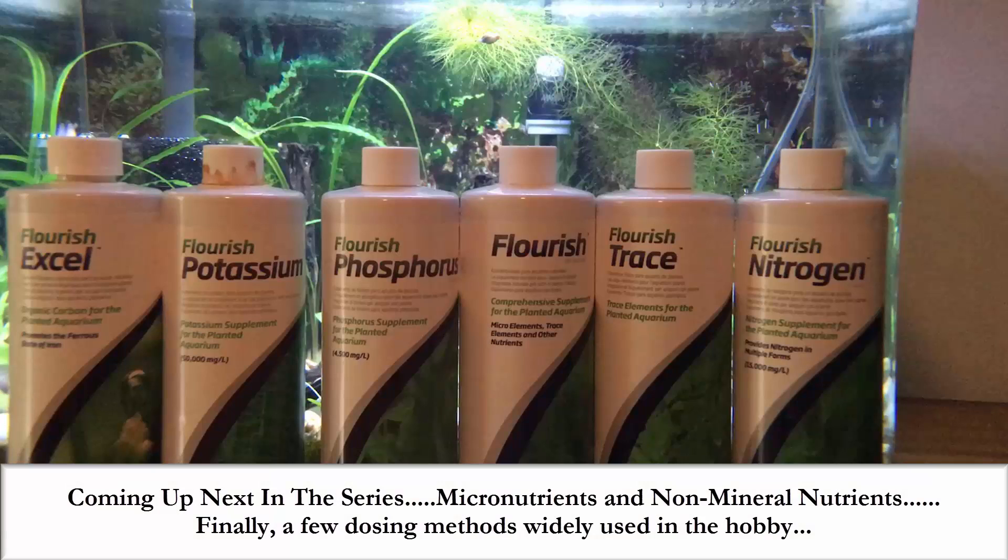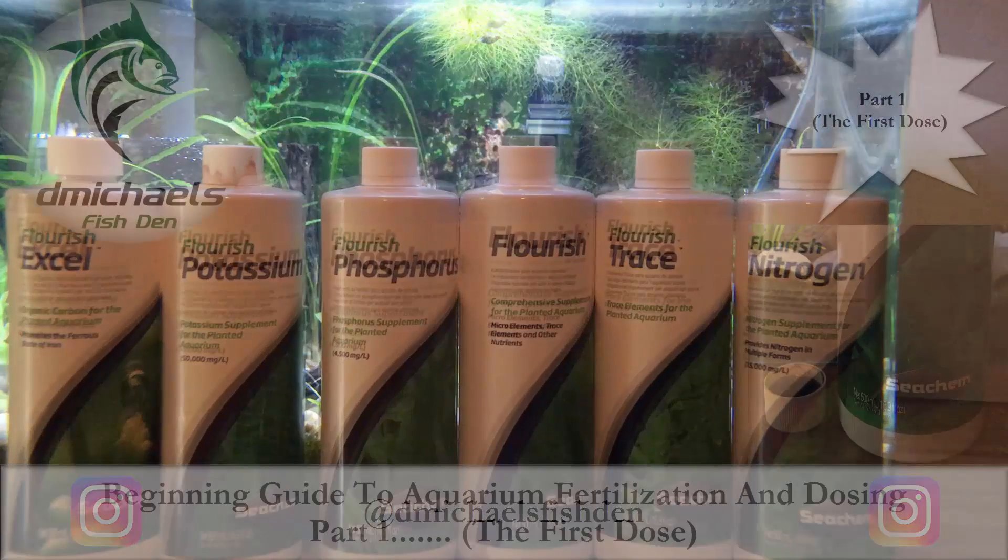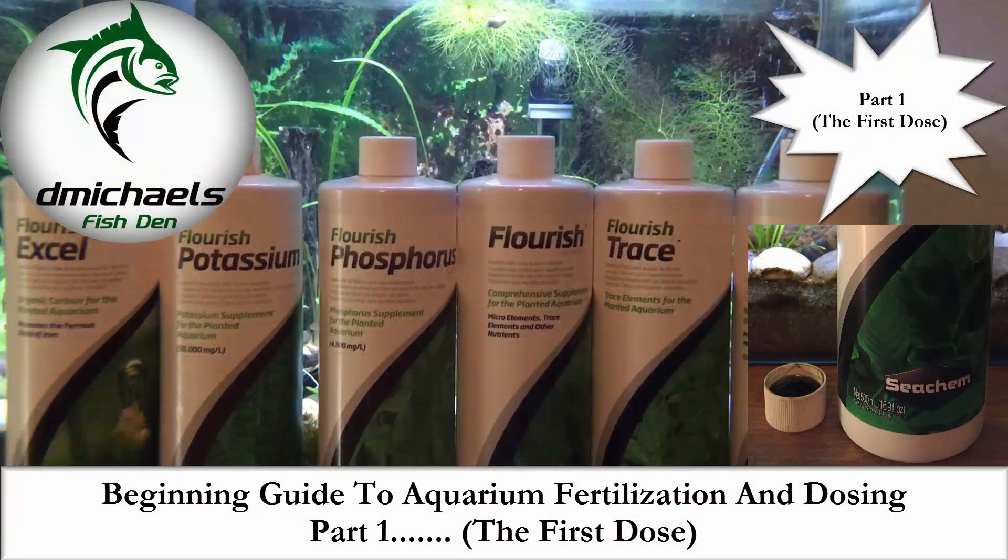Coming up next in the series, we're going to talk about micronutrients and non-mineral nutrients, and finally we'll discuss a few dosing methods widely used in the hobby. The Den is now on Instagram at dmichaelsfishden — just started posting there, please join if you are so inclined. As always, please like, comment, and subscribe for future content. Thanks for watching.